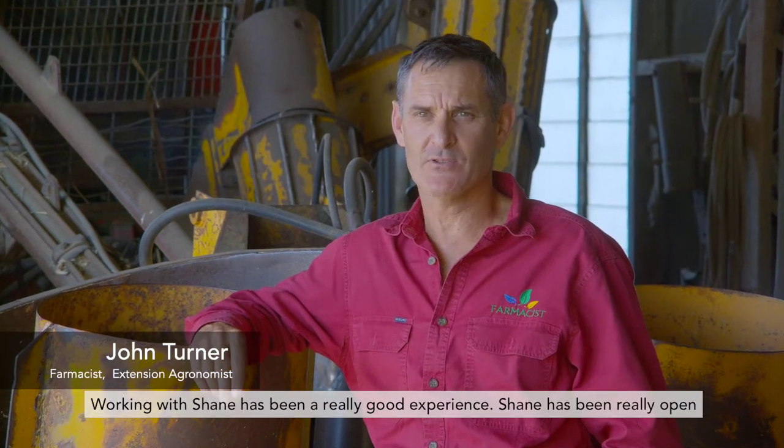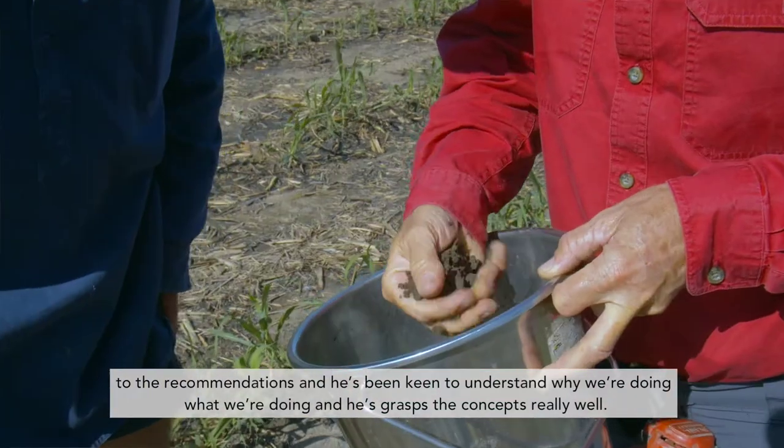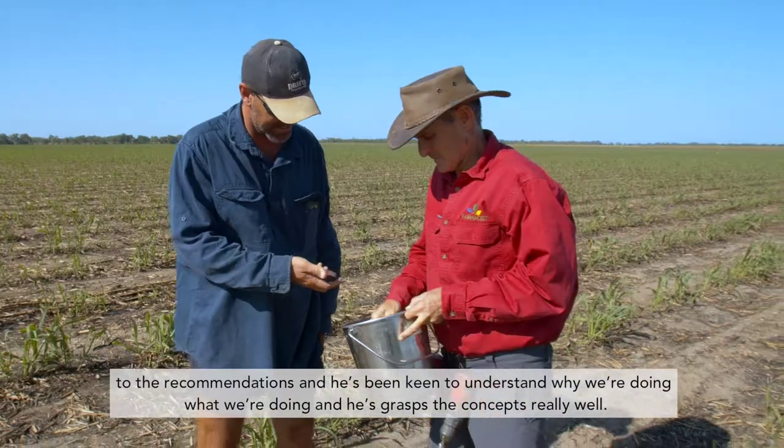Working with Shane has been a really good experience. Shane has been really open to the recommendations and he's been keen to understand why we're doing what we're doing, and he's grasped the concepts really well.